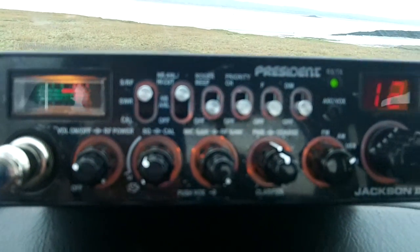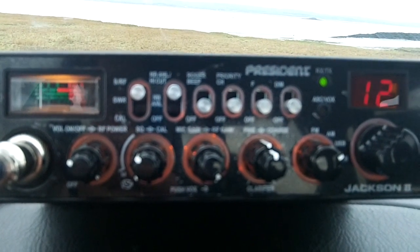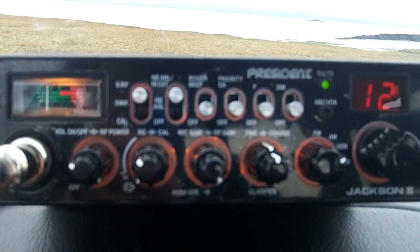Hola, Secure Frequency. 1 Alpha Tango, 525, South Italy. 1 Alpha Tango, 525, South Italy, CC over.